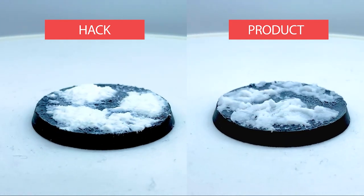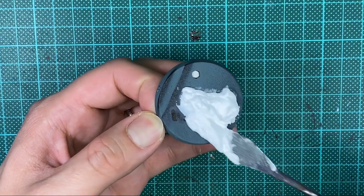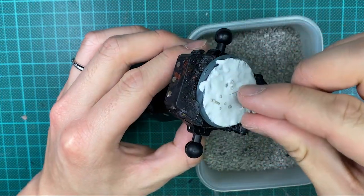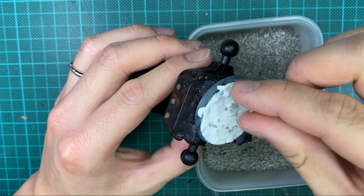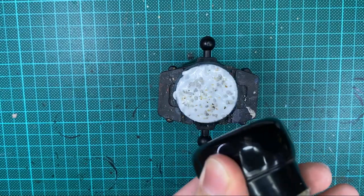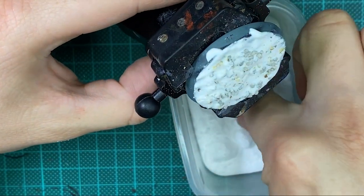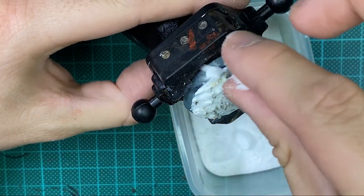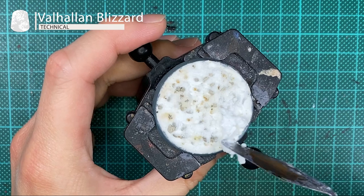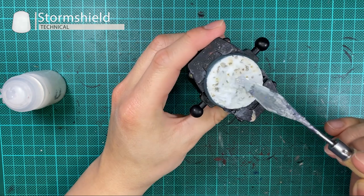Moving onto the finale — for the last method, we're going to create a base for army characters from the deep arctic. Use the snow paste from earlier to coat the entirety of a fresh base. Next, add a small amount of modeling gravel to simulate areas where rocks still poke through the snow layer. Then add some pepper flakes to simulate debris and dead plants. Sprinkle on baking soda to simulate the topmost fluffy layer of snow and let it dry. To create even more visual interest, add Valhallan Blizzard in clusters to simulate fresh fallen snow. After everything is dried, add a layer of Storm Shield to protect the organic ingredients.